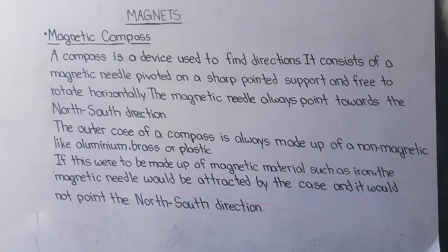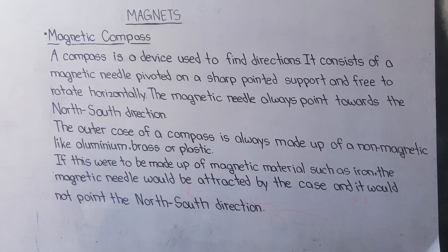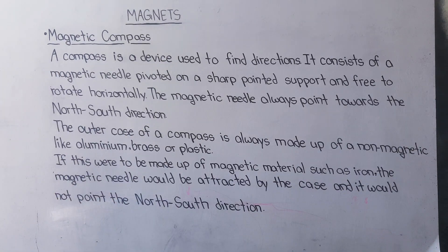We can find directions like north and south. It consists of a magnetic needle pivoted on a sharp pointed support and free to rotate horizontally. You will see a compass — this is a device used to find direction.